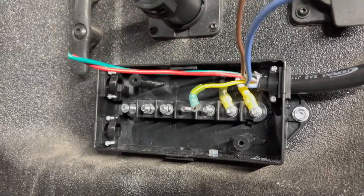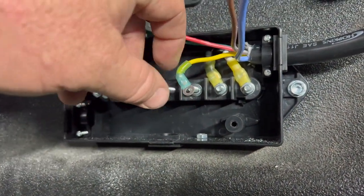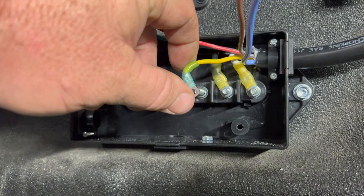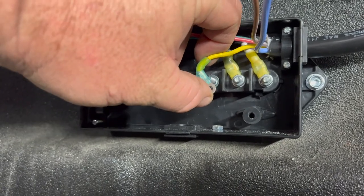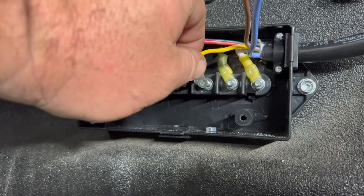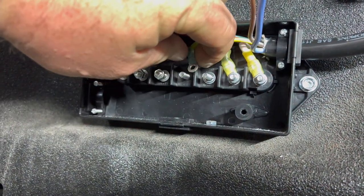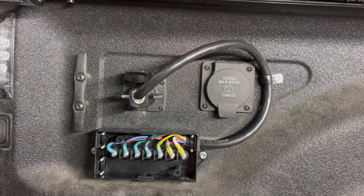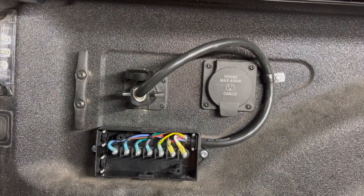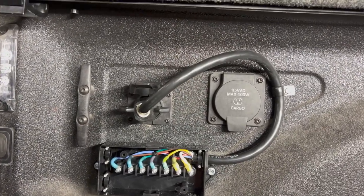The cool thing about heat shrink is while it's really hot you can bend it and it will hold its shape, and that will help when putting these ring terminals on these posts right here. All right, we're done with the preliminary wiring of my junction box.